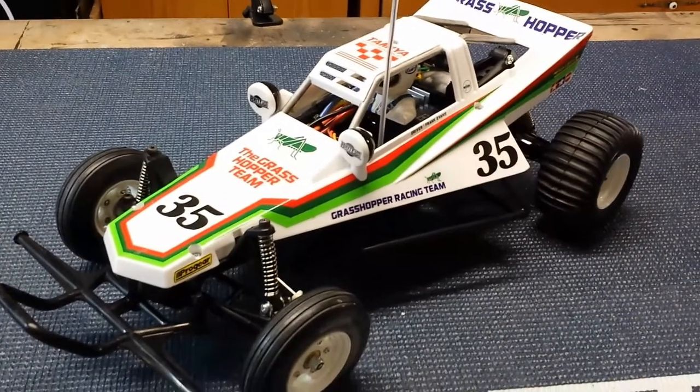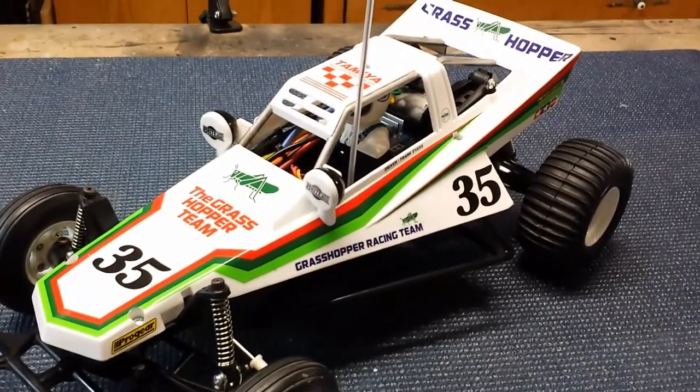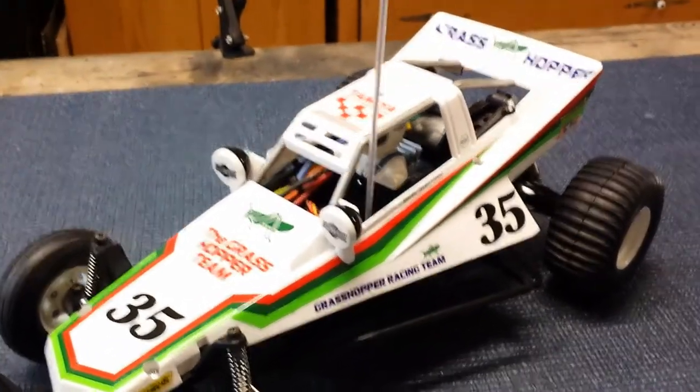We're back. We've got the car built, got everything decaled out, and I really like the way it turned out. There were a few things that were a little fiddly, but overall this kit went together super easy and would be a great first kit for anybody out there.